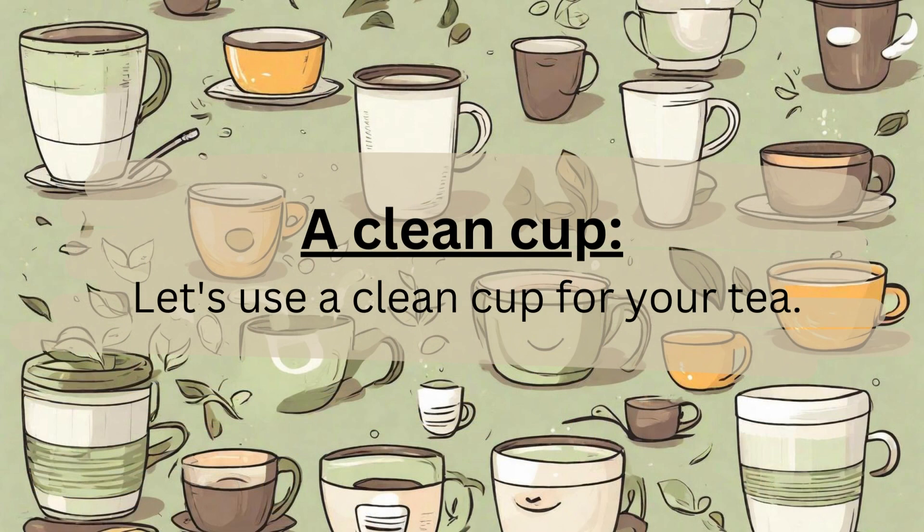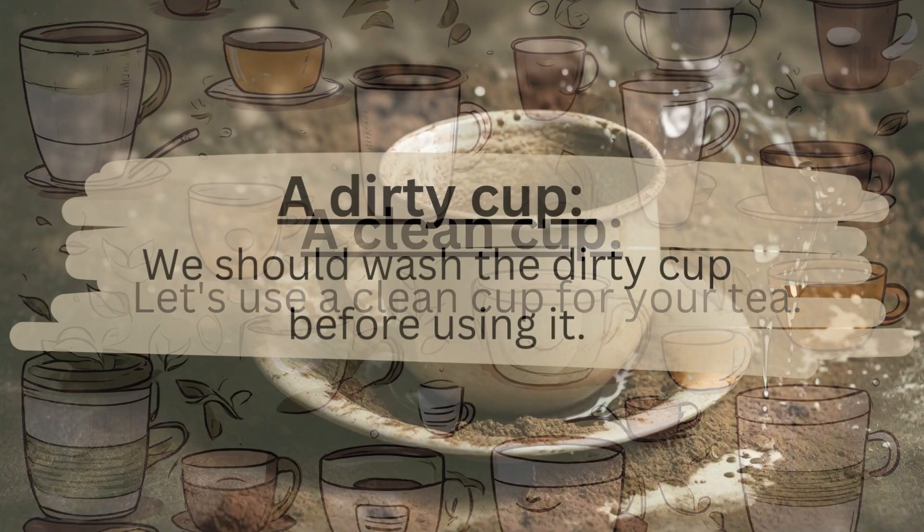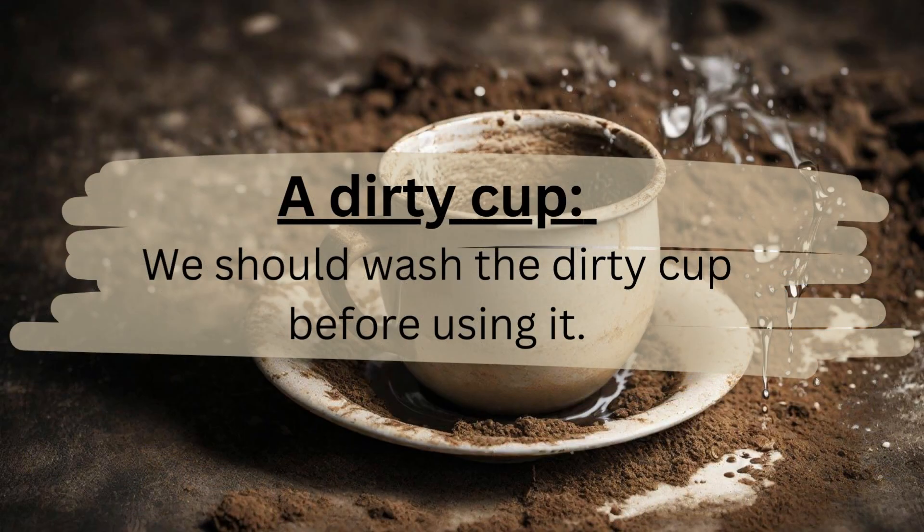A clean cup. Let's use a clean cup for your tea. A dirty cup. We should wash the dirty cup before using it.